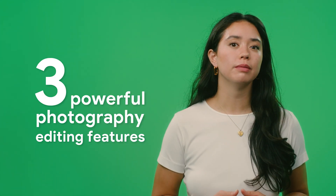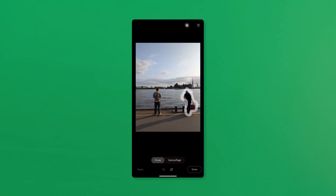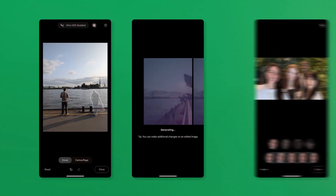Let's talk about three powerful photography editing features of your Google Pixel, letting you improve your photos in seconds, literally. We'll dive into Magic Eraser, Magic Editor, and Best Take in Google Photos.